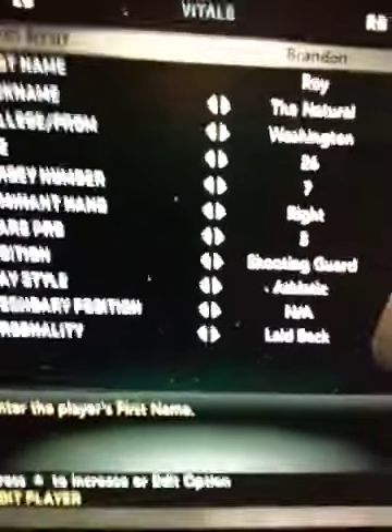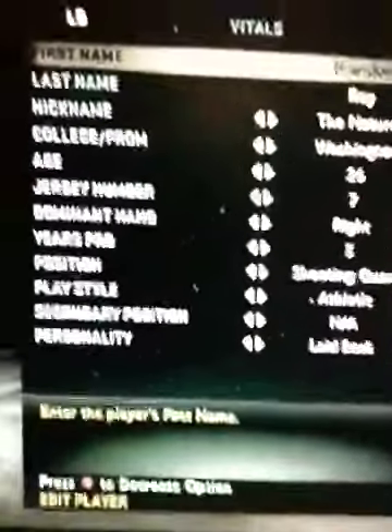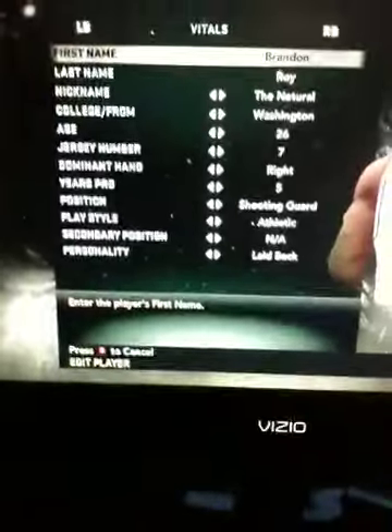First name Brandon, last name Roy, the Natural, Washington, 26, number 7, right handed, 5 years pro, shooting guard, athletic. Secondary position is playing guard, but I forgot to put that. Lay back.